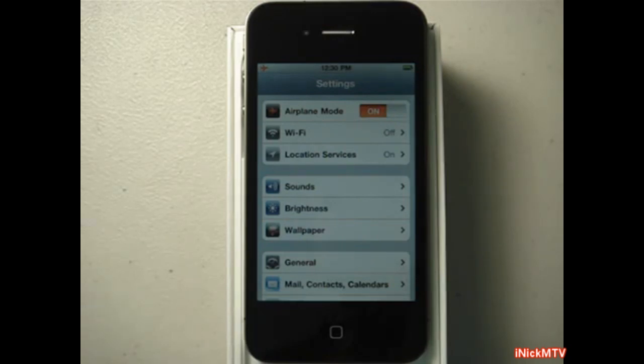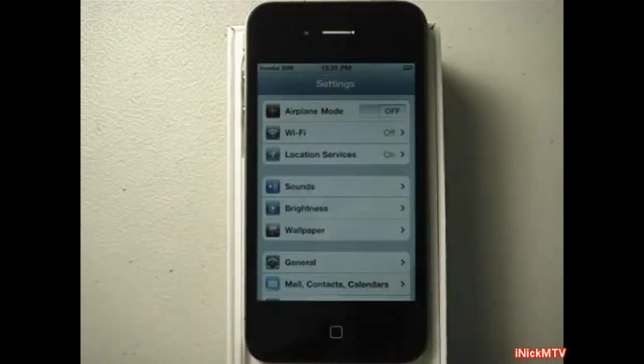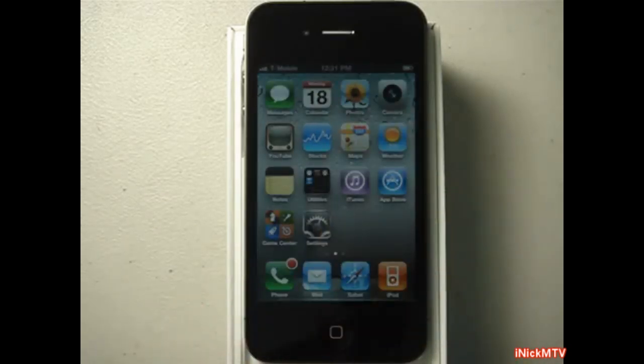Give it a little second. There we go — no sim card installed. I'm going to see a sim failure after you power it off. Go back to the home menu, you will get one bar and then the four bars will come out for T-Mobile. There you go.